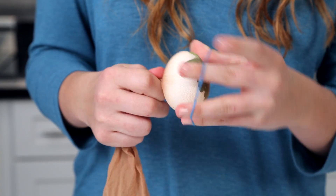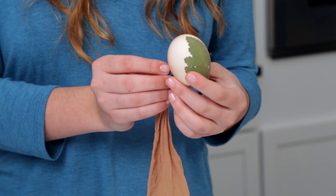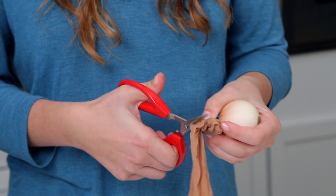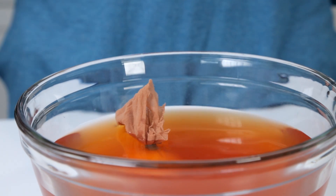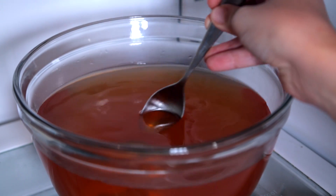Use a rubber band to secure the twist. Once the rubber band is secure, you can cut off the remaining pantyhose. Place your egg into the dye and make sure it submerges completely. The egg needs to refrigerate for at least an hour. Turn the eggs occasionally to dye evenly.